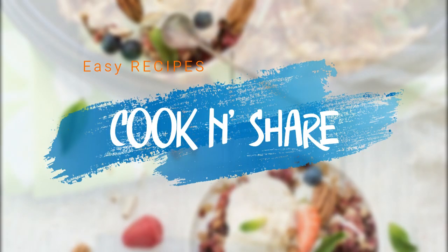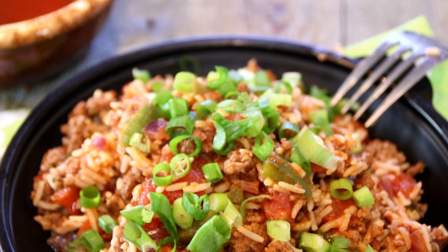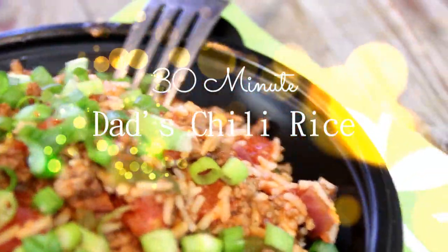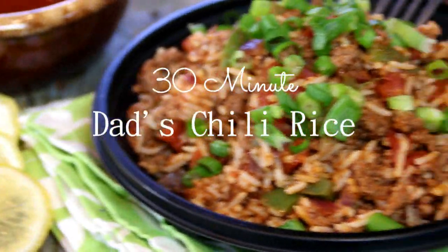Hey guys, how you doing? Dave here. Welcome back to Cook and Share. Continuing with our meals on a budget, I have made up this super easy rice dish consisting of ground beef, rice, and a few spices. It's absolutely incredible and easy to make. You can do the whole thing in about 30 minutes. Featuring Dad's Chili Rice — you're going to love it. Let me walk you through this.